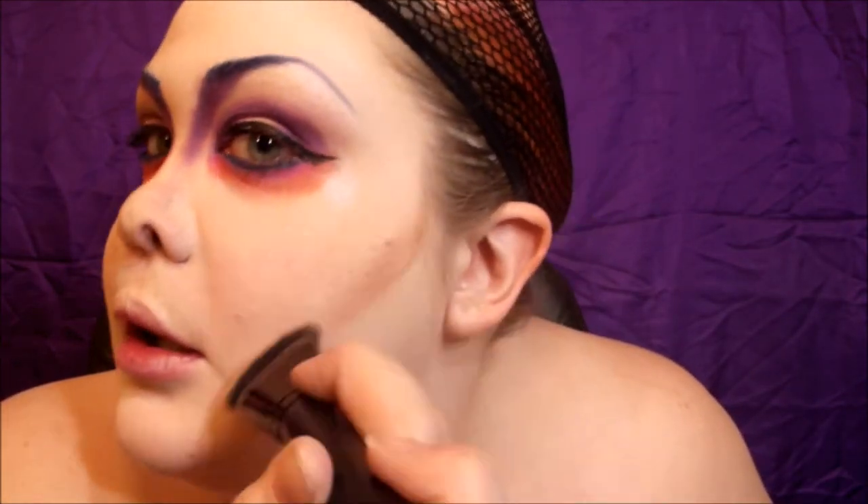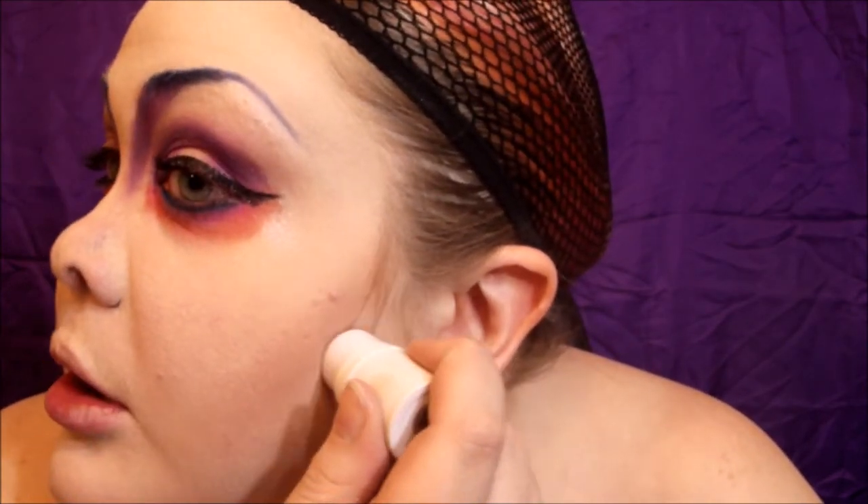Adding some eyeliner and then some mascara — I'm just using the Too Faced Better Than Sex mascara — and that's pretty much it for the eyes. I've already contoured my nose using 'Strutter' from the Kat Von D palette, and I'm going to use the same color with my elf contouring brush to contour further. I'm also adding a little bit of elf's Persimmon color stick for a little extra base and shimmer, because we are an underwater creature.